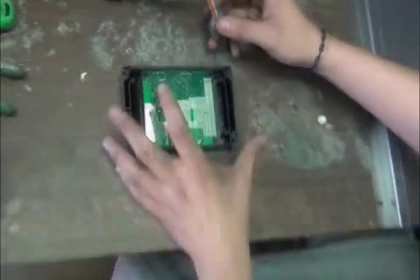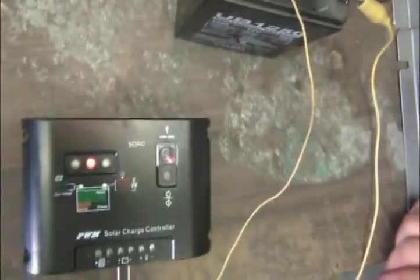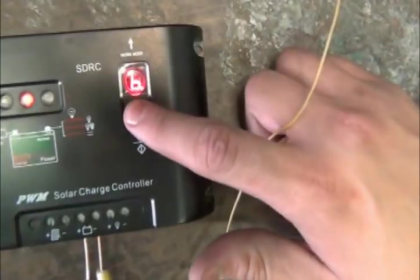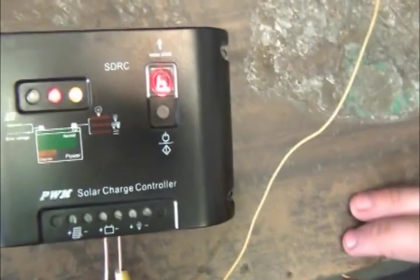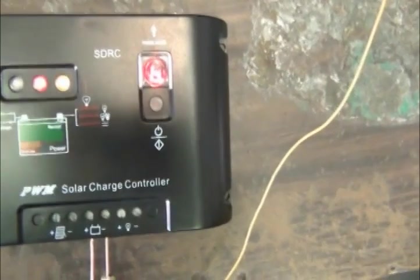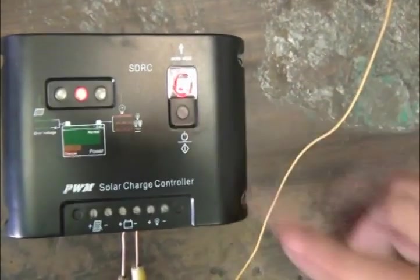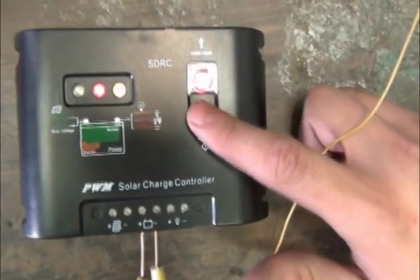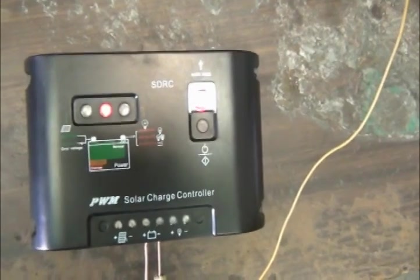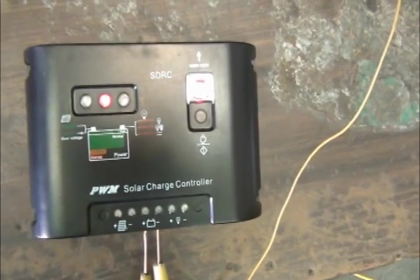Now we're going to show you what happens when it's reprogrammed. We hook power back up to a battery and press the button. It basically says number six — it's locked into number six mode. When you press that button again, it turns into a dump load test.